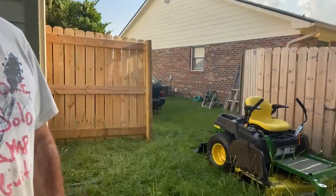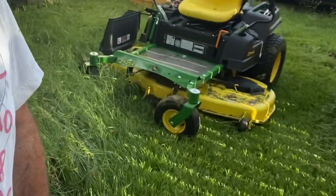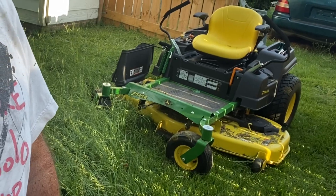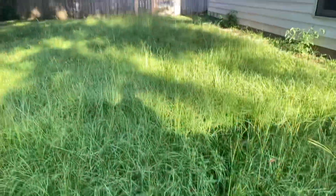Hey guys, Trey Edwards here. Today we are cutting some very high grass with the John Deere 525. This stuff is at least four feet tall. I hadn't had this lawnmower very long — I got it from a client. I do marketing, advertising, and music production for a living, and one of my clients who sells these said, 'Hey, you want to do some bartering? You need a lawnmower.' So I inherited this nice little machine. Let me turn my camera around — this is what we have to cut. As you can tell, it is high and it is thick, so we're gonna see what it'll do.